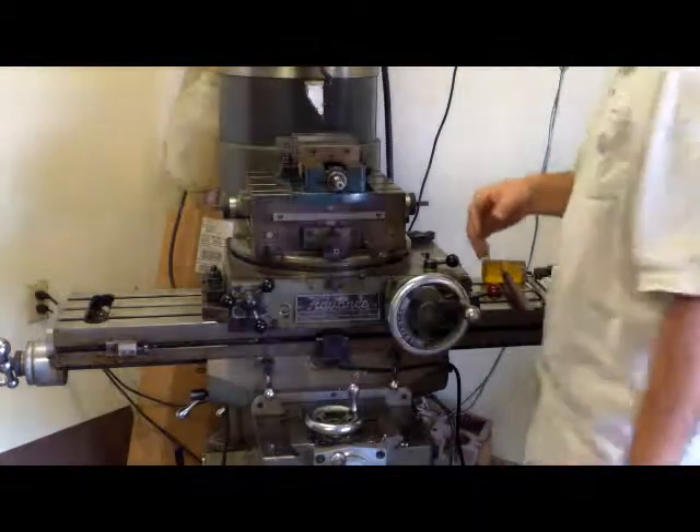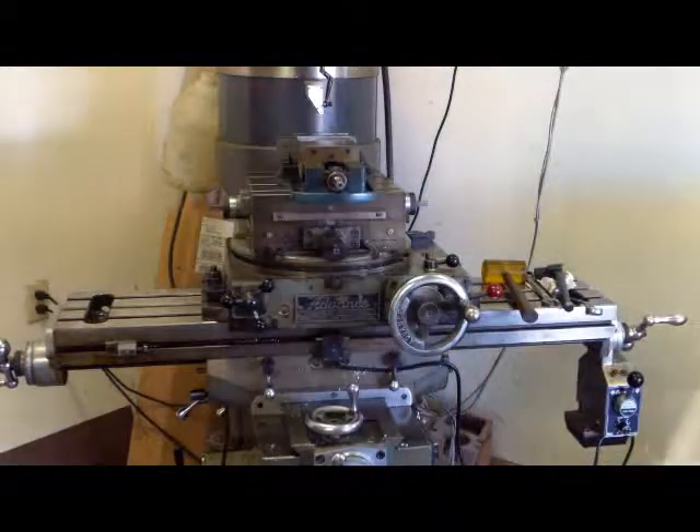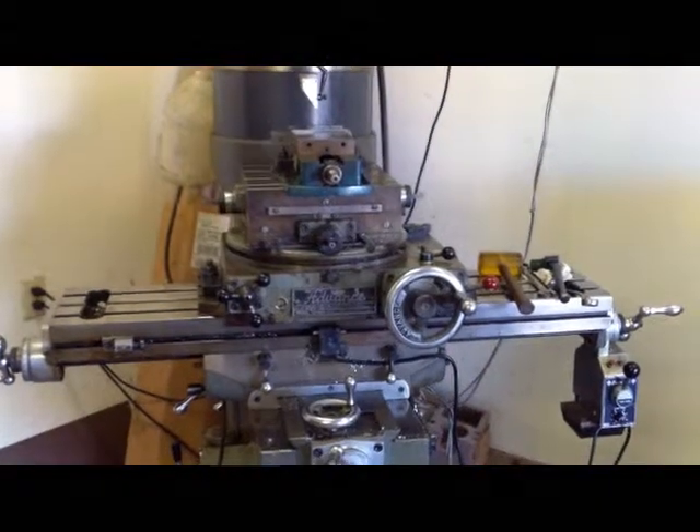Give me just a little bit and I'll get a part set in there and I'll show you what I'm doing.